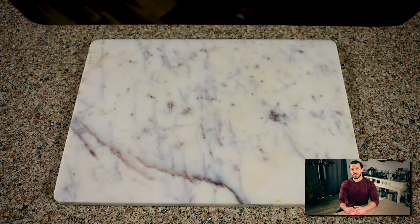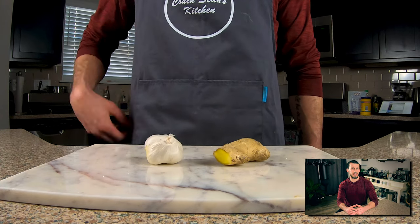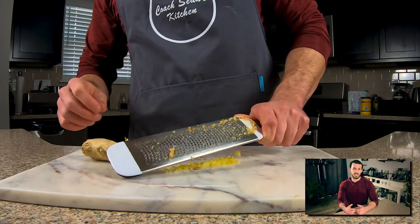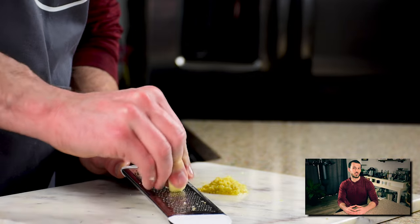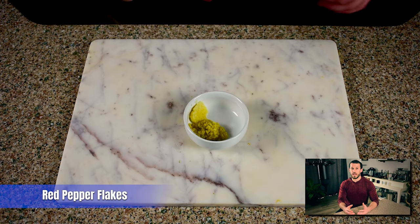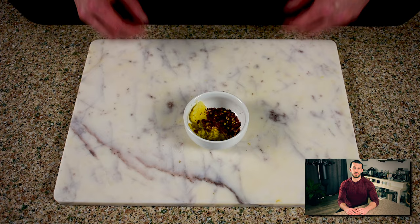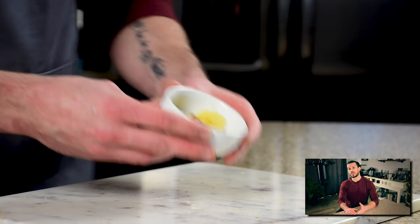Next I'm gonna prep a few of my aromatics, and I'm keeping these separate from the sauce ingredients because I want to get a little saute before adding everything else — to really bring out those flavors. I've got about an inch of ginger root that I'm gonna grate on a microplane, along with a few cloves of garlic. The last addition is a little bit of red pepper flakes. I love some heat in my General Tso's chicken, but if you're not a big fan of spicy, just omit these — it's still gonna be great.